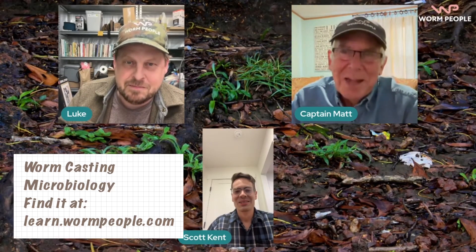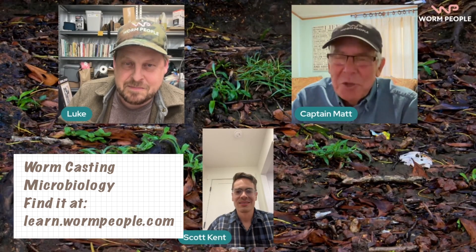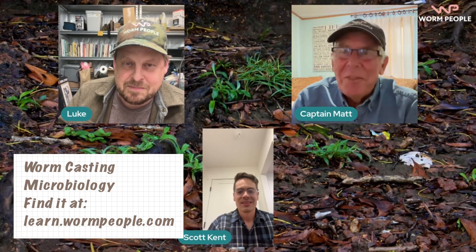Hey there Worm People, Captain Matt here with Scott Kent. We're going to talk about a wonderful course that he has put together and you can find it at WormPeople.com. So Scott, thank you and congratulations on the course.